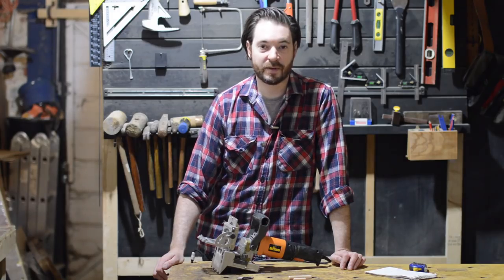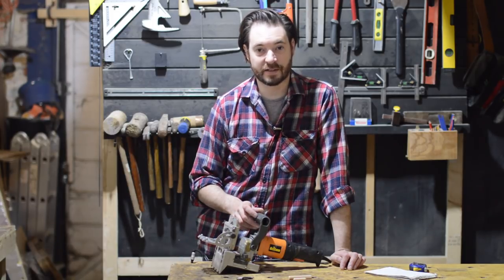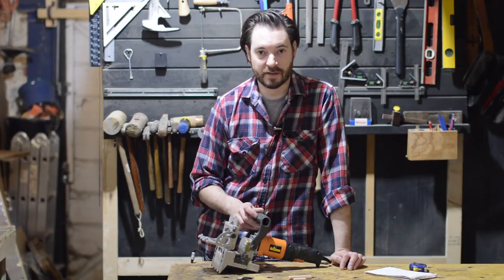Hello, I'm Matt and welcome back to workshop. You might have seen me use this Triton Dowling joiner in quite a few projects and I get asked a lot about it, so I thought I'd give you my thoughts about it. So let's have a look.